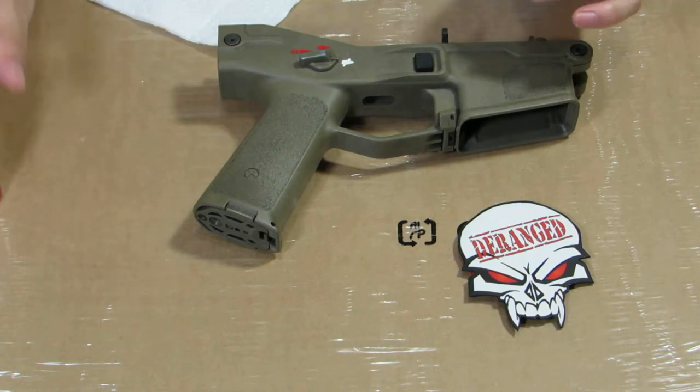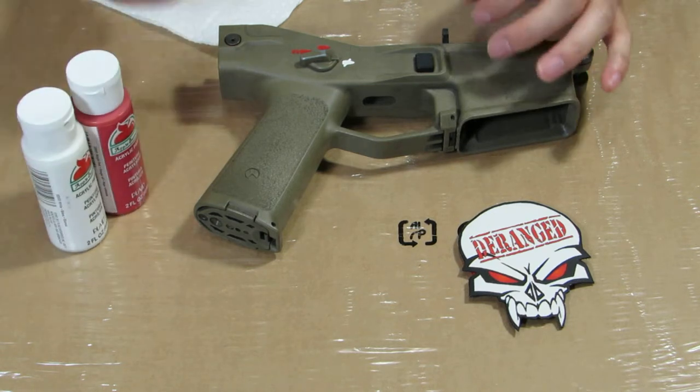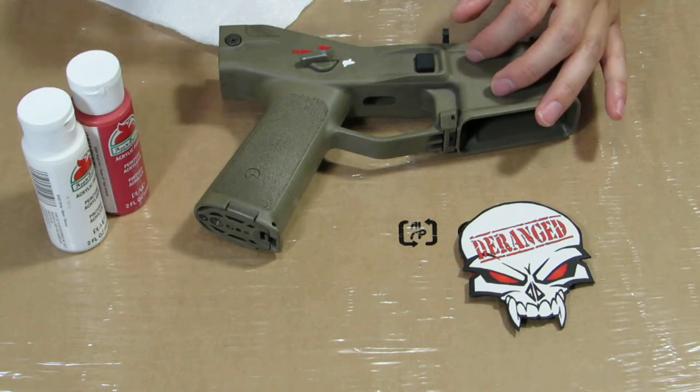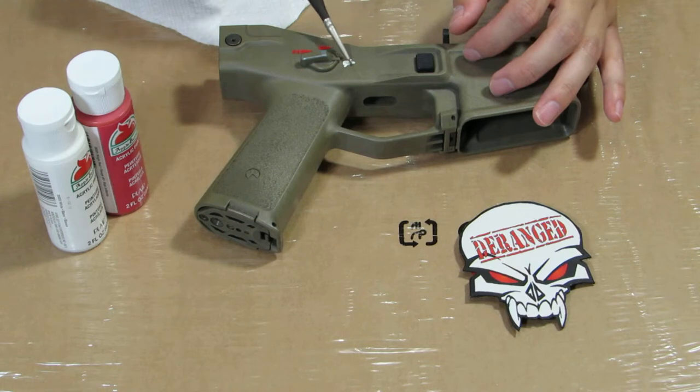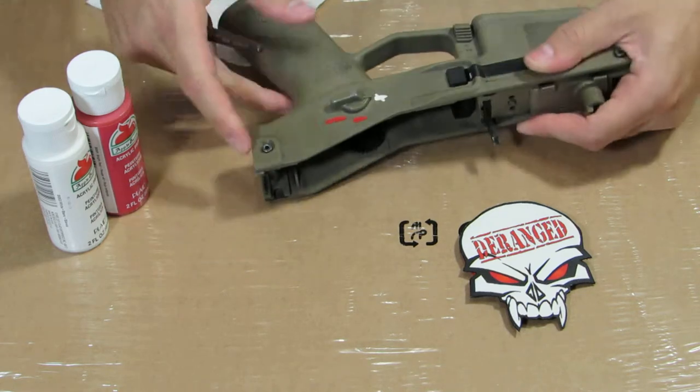Then you can start with whichever one you want, red or white — it doesn't matter which one. I just fill in the entire selector. I don't really care if I get out of the selector area, as long as it's nice and even and painted in that spot. And you can see on the other side too.